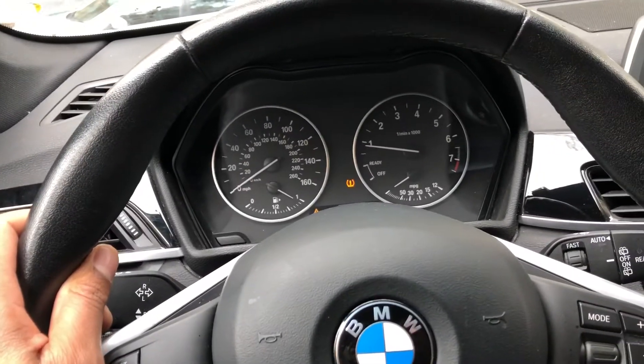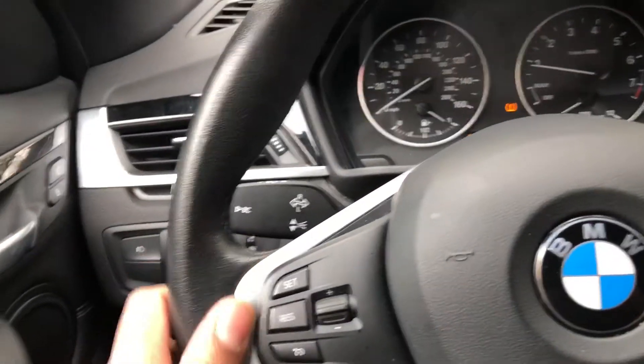This is the BMW X1. I am going to show you how to lock and unlock the windows.